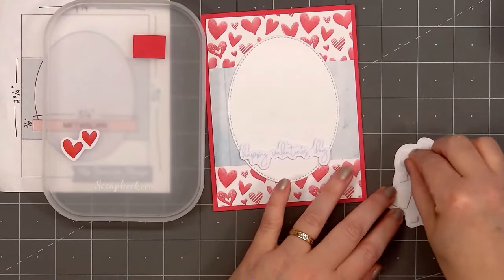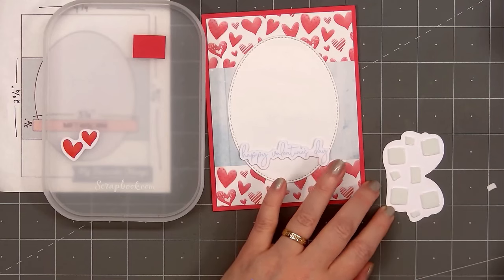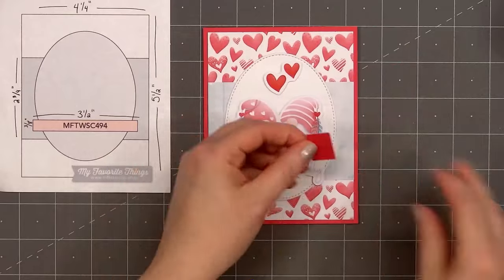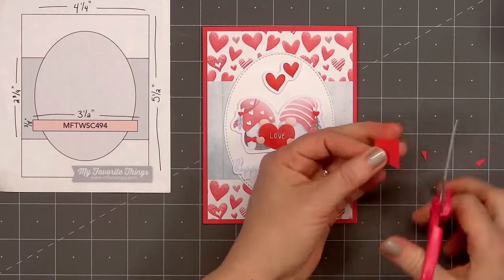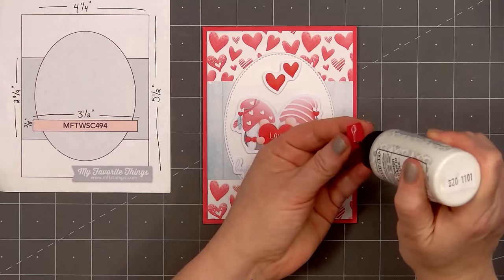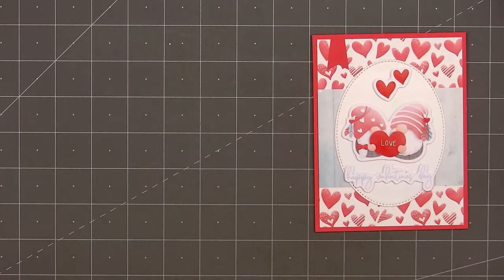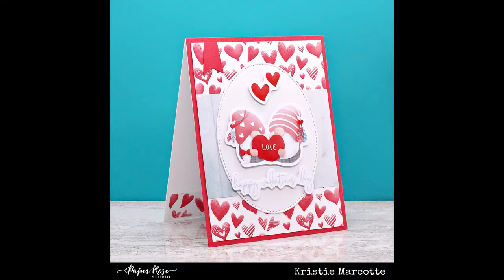I did pop up all of the die cut pieces using some thin foam dimension. I'll put the sentiment at the bottom of the oval, the two gnomes above the sentiment, then add the two red hearts above the gnomes. Using a small scrap piece of red cardstock, I'll cut a banner and adhere it in the upper left-hand corner. So there is my finished card, and I did make two using this design. For the second card, I used some of the rose patterned paper for the background, added the sentiment love, and have two more gnomes and two small hearts above the gnomes.